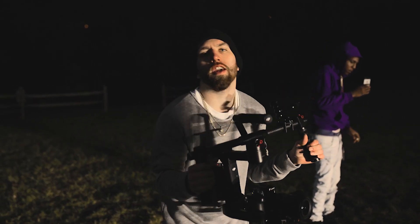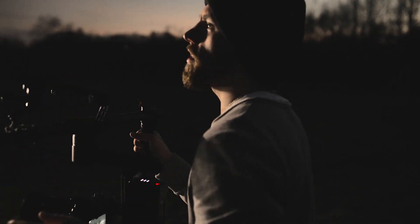B-Roll, B-Roll, get the B-Roll. We're chilling, just kind of moving around.